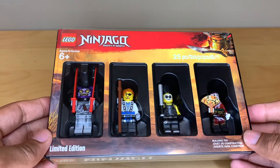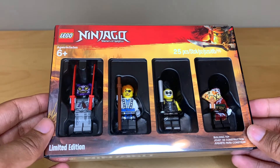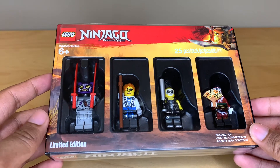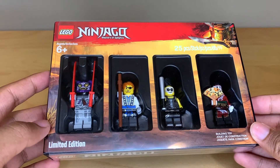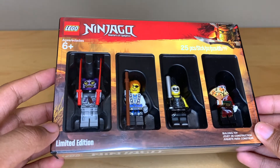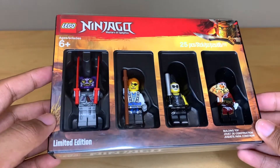Hey everyone, GoldenNinja3000 here again. Today I'm going to be reviewing the 2018 LEGO Ninjago Bricktober minifigure pack. This was a limited edition Toys R Us exclusive with four exclusive minifigures that are really awesome.